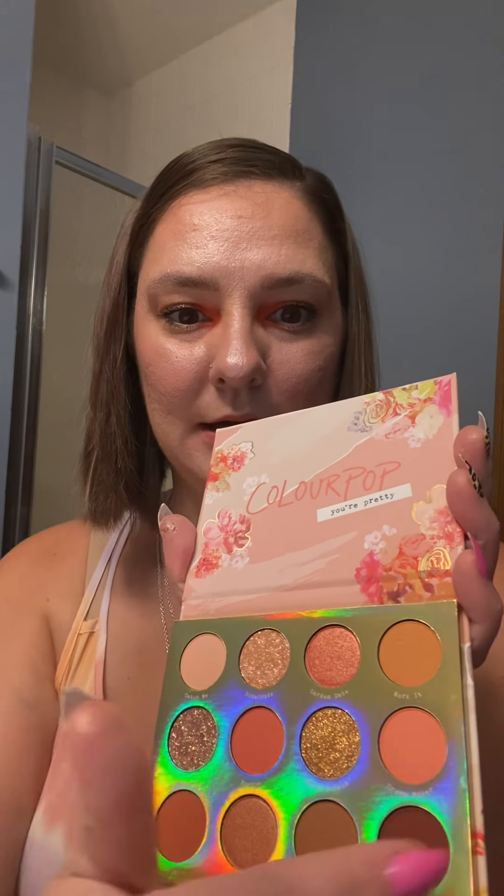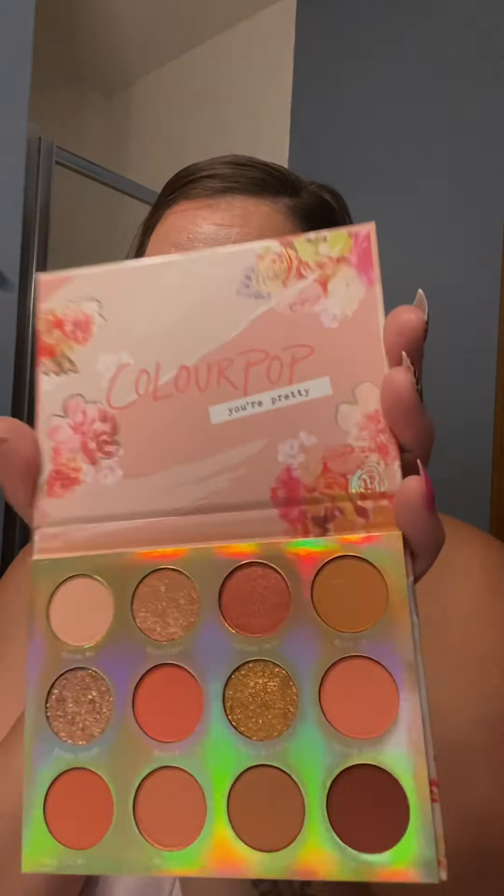Then I did get Sweet Talk because it really spoke to me — just all these pretty corals and browns and shimmers. I really like the shimmers.